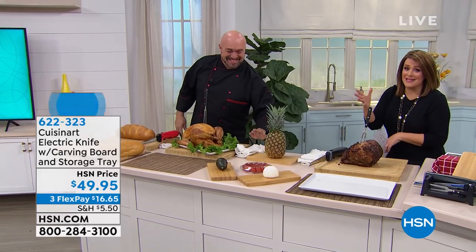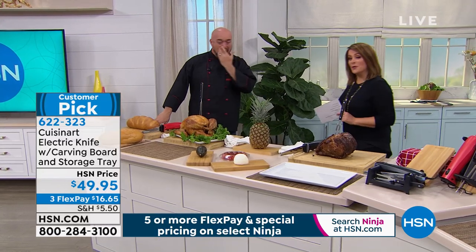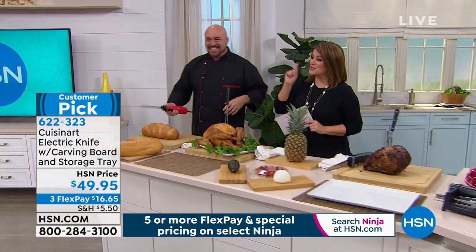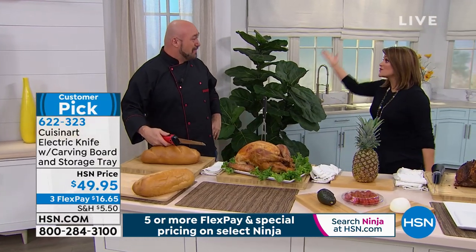Gil, you know that he brings us amazing products that make your life easier in the kitchen. Who knew that electric knives are not just for holidays, everybody? And especially when it's Cuisinart, that wonderful brand that all the chefs rely on.